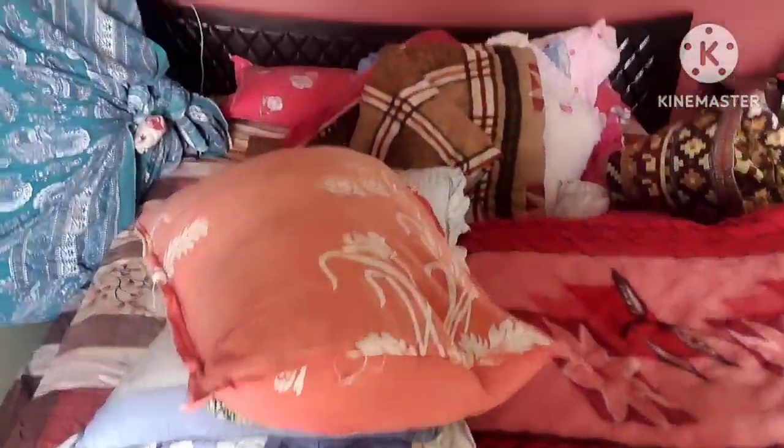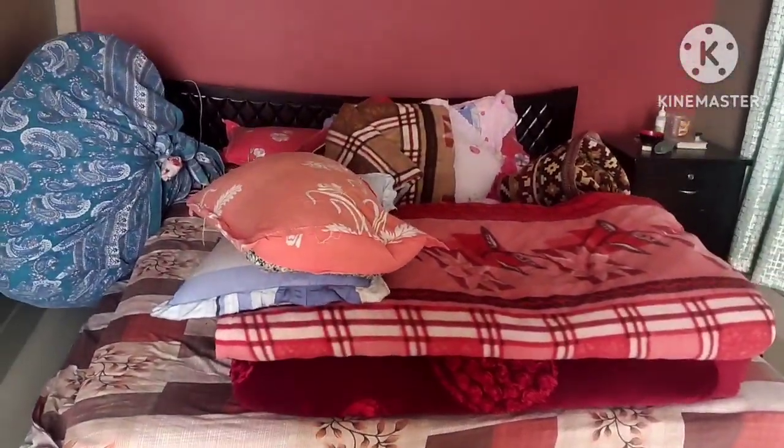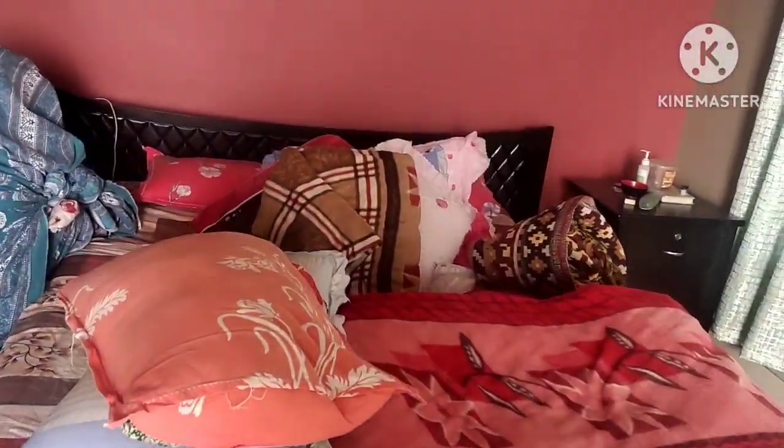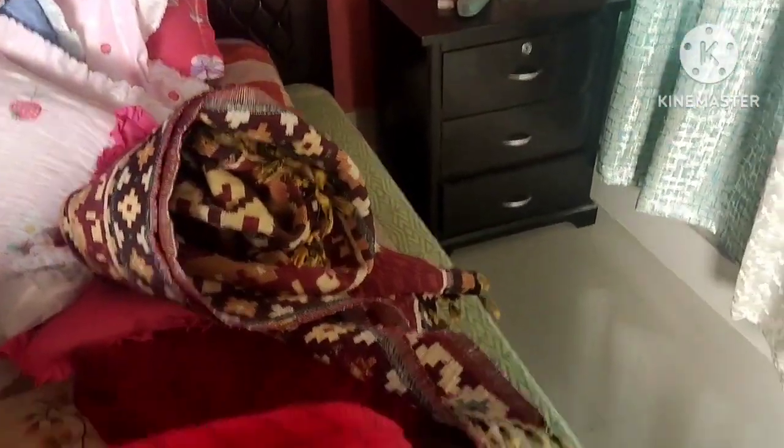Bedroom, bed — nice. This room is in here. We are going to make our own way.